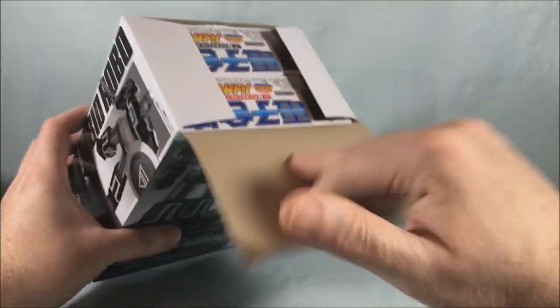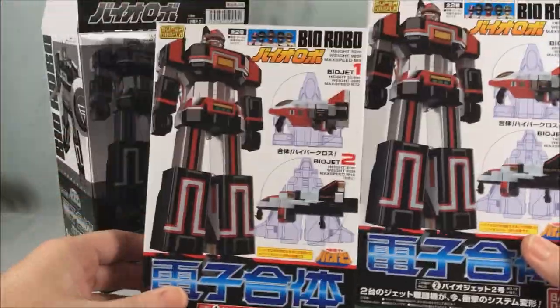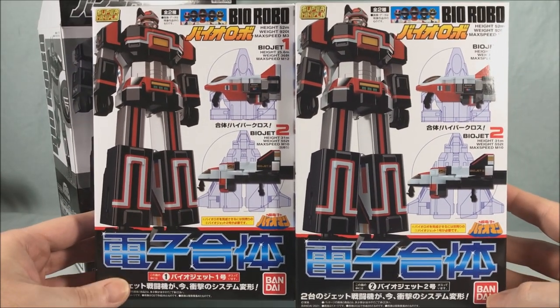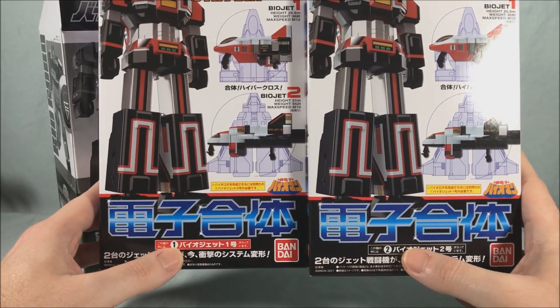If we go ahead and open this up, there are two boxes inside which are actually full color. We'll go ahead and pull these out and they look pretty similar to the front of this box, where you have Bio Robo there with Bio Jet 1 and Bio Jet 2. They pretty much look the same with the exception of at the bottom — this one has one, this one has two.